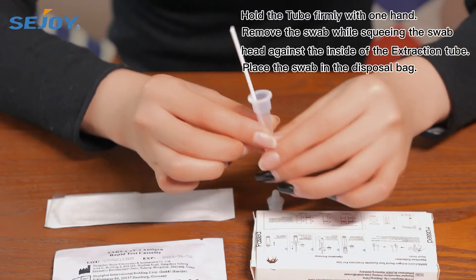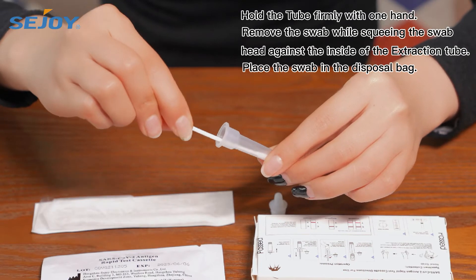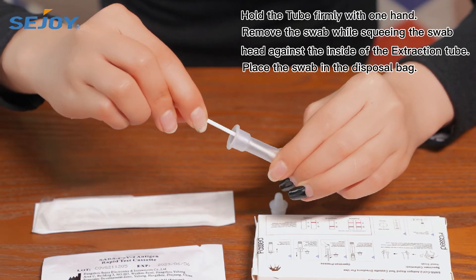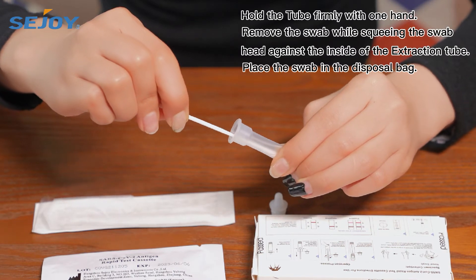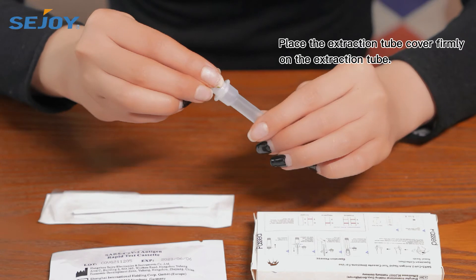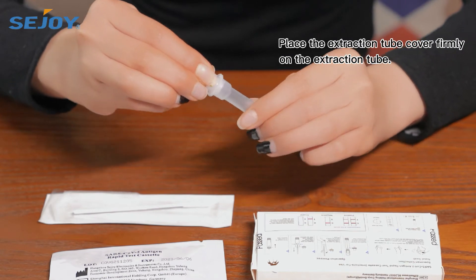Hold the tube firmly with one hand. Remove the swab while squeezing the swab head against the inside of the extraction tube. Place the extraction tube cover firmly on the extraction tube.